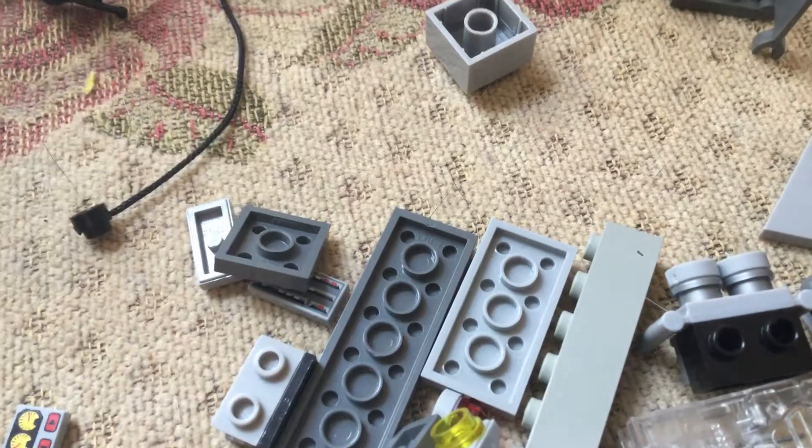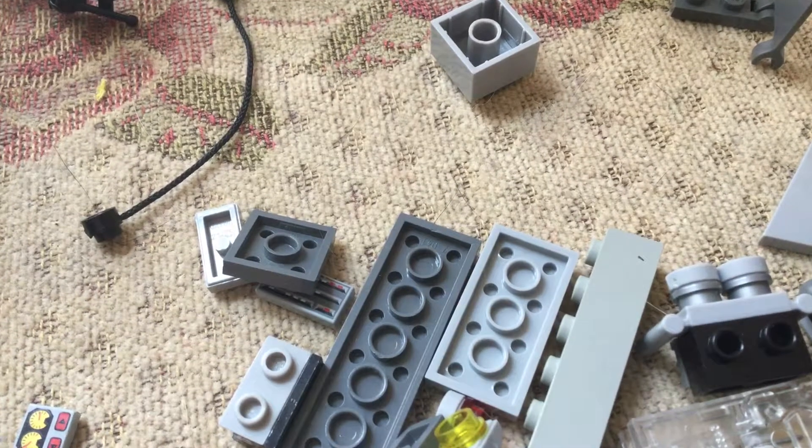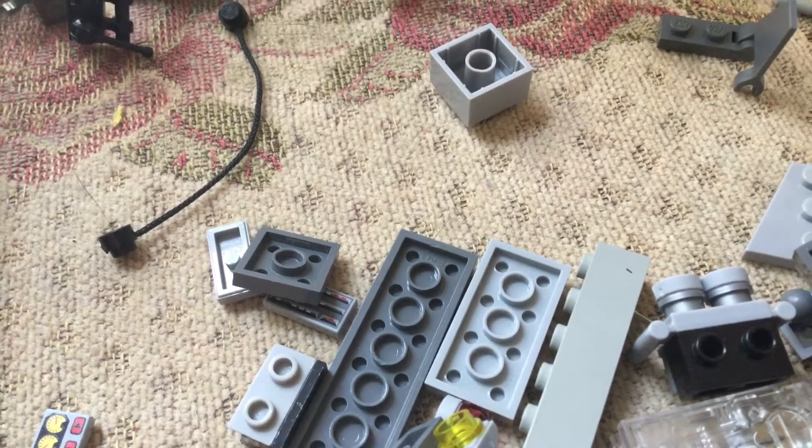Hello everybody, welcome back. I'm doing a video for a little check-in for my base mark and a few other things here.